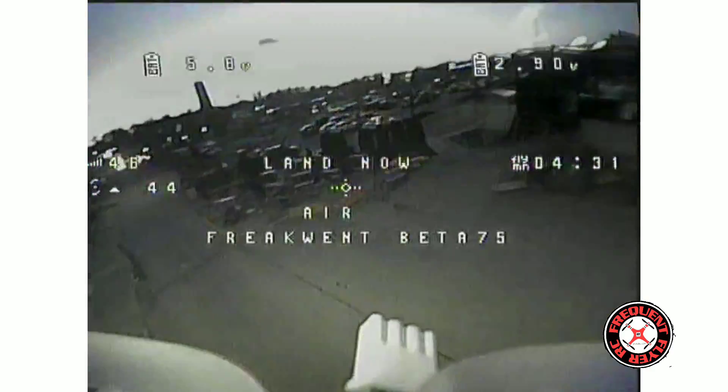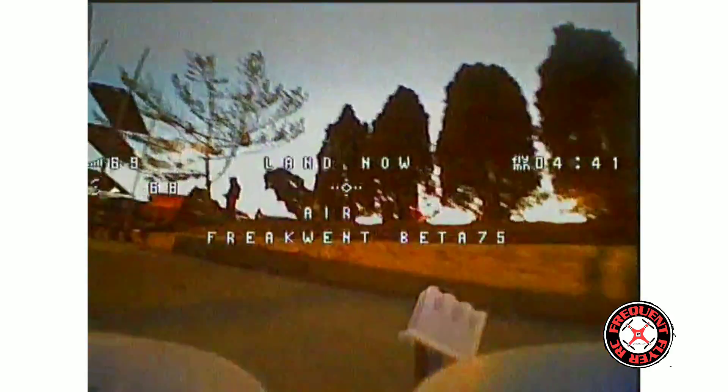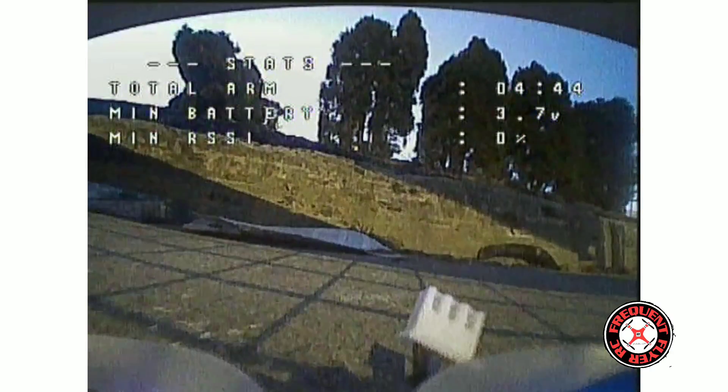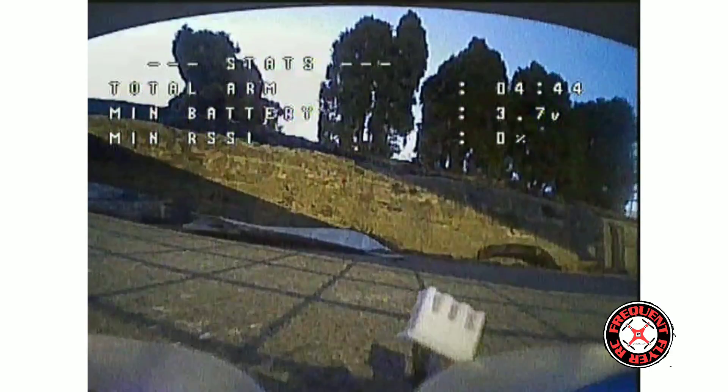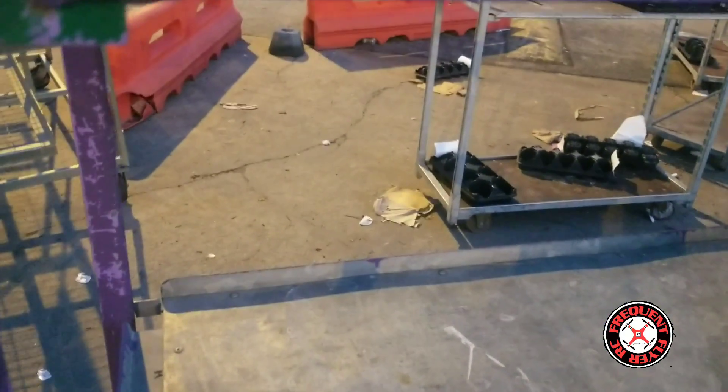Okay, it's telling me to land, so we're going to come back and land — if I can see. Sheesh. I couldn't quite make it back, but landed in a safe spot over here. So that's it.